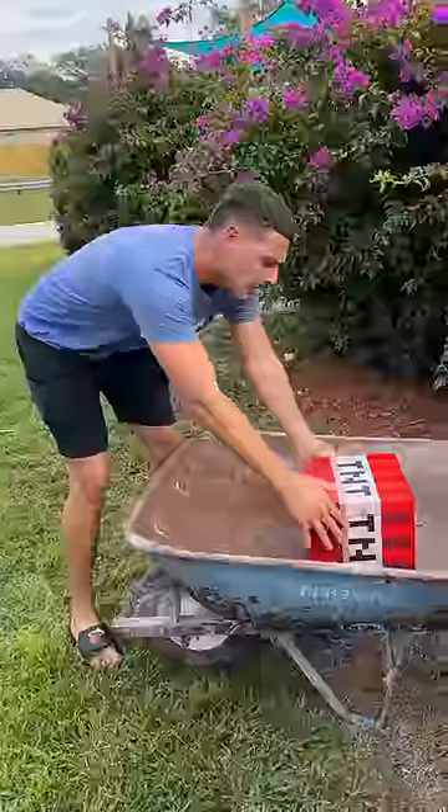Let me see — it's a T. And let me see what's inside.